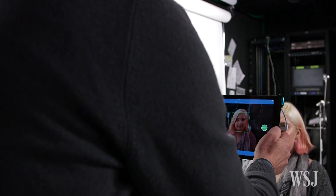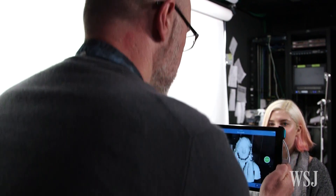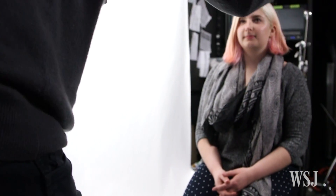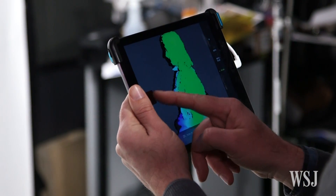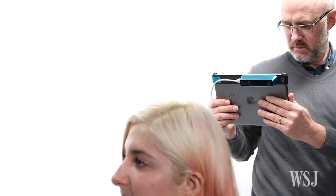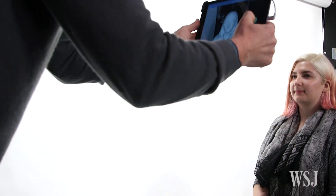To get a really good scan of a person, you'll want to connect the Structure Sensor to a Mac or PC via USB or Wi-Fi and run the Skanect app. Have your subject sit on a stool in a place where you can freely move around her. She needs to keep still for a minute or two, so you might have a hard time scanning younger kids.